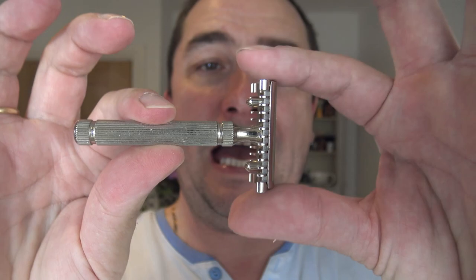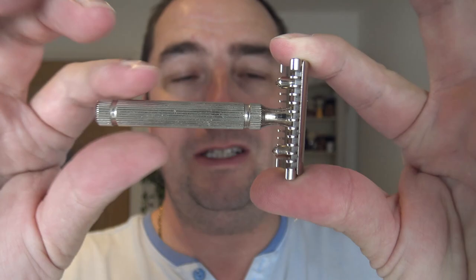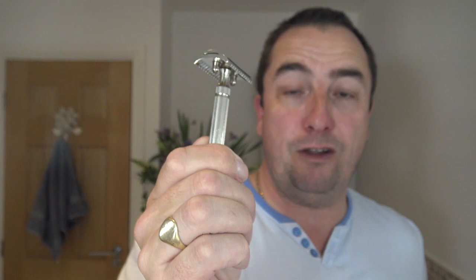Someone asked in the comments: could you use the Fatip, or the Fatteep as I suppose it should be pronounced. That's the Fatteep. This is the Piccolo. This is the heavier one. There's the Piccolo and there's the Grand. The Grand is a hollow handle, this is a solid handle. Three piece. Open comb. Aggressive. And in there I've got the Feather on second use. A Feather in an aggressive razor — these are two things I don't usually mix, but we're going to have a go today.